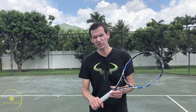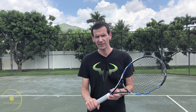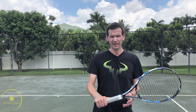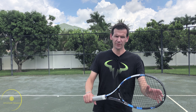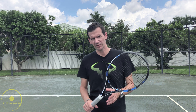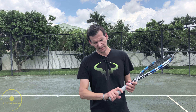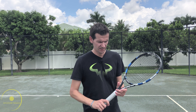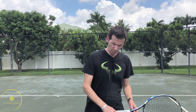In my one-handed backhand video we talked about having the fingers closer together on the flat or topspin one-handed backhand. The reason was that there's less stability in the hand in an eastern backhand grip because the fingers are in front and the hand is on top of the racket, so we have to hold a little bit tighter. However on the slice backhand we are in a continental grip and the fingers are going to be the same as any other shot — with slight spreading between the index finger and the middle finger. This is because it's a softer contact and we also want the wrist to be very flexible if we need to hit a low ball on the backhand.